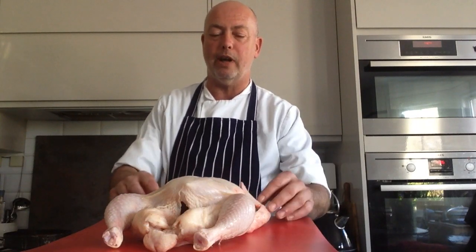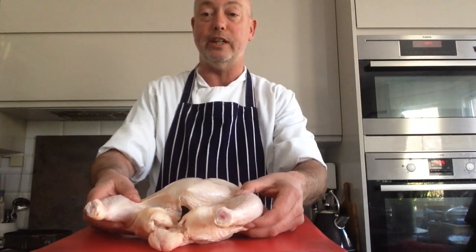Good afternoon everyone. I hope everyone is doing well and looking after each other. Today I'm doing a little tutorial on how to joint a chicken.